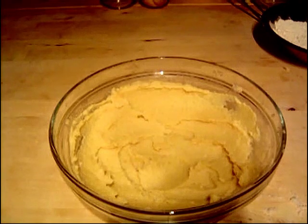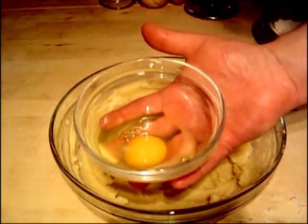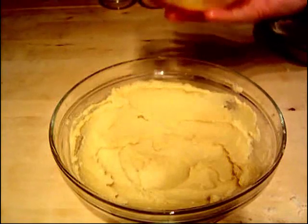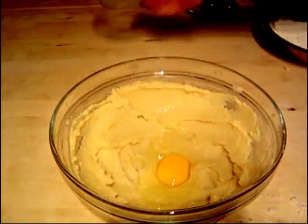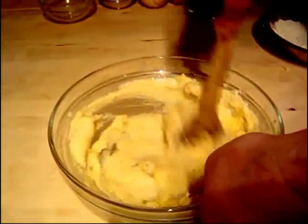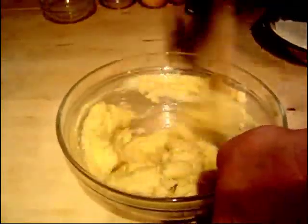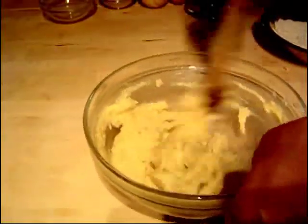Now we've got the creamy mixture done. What we're going to do is start putting the eggs in — four eggs, one at a time. Mix each one up before adding the next. As a little tip, crack your egg into a bowl first so you don't get any eggshell in the cake. Just carry on and get each one nicely mixed up before adding the next egg.